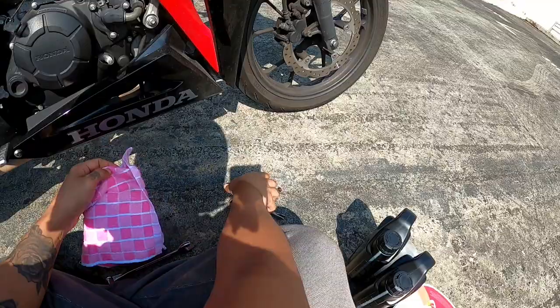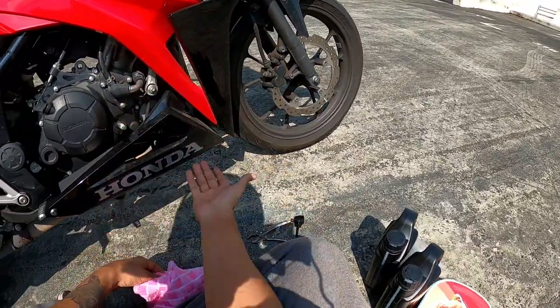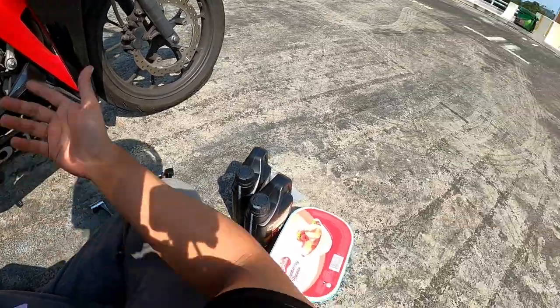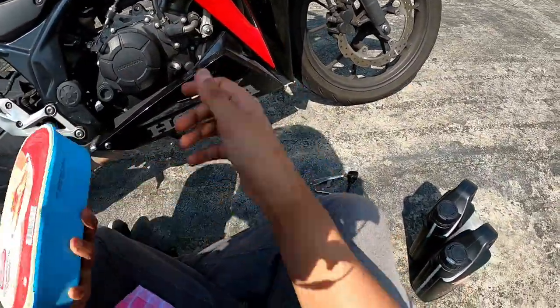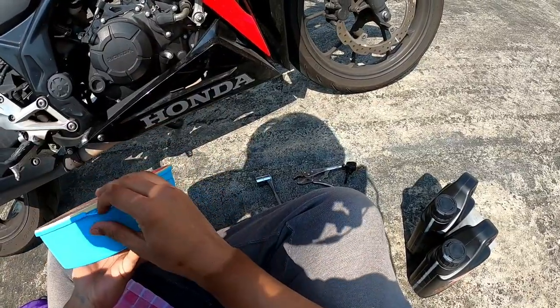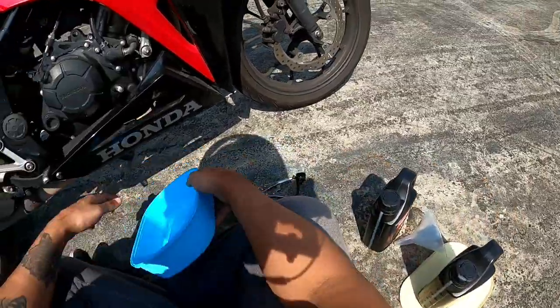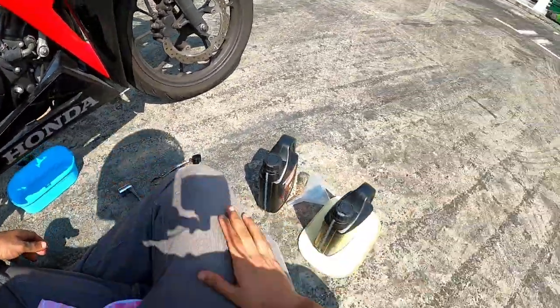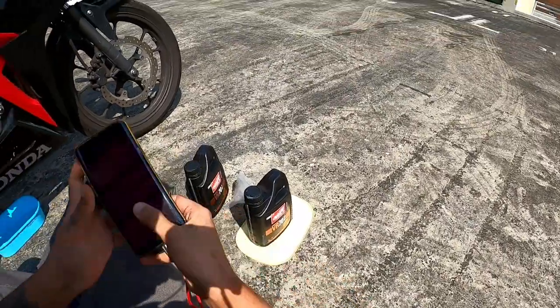So the first thing you do is take out the oil cap. What I like to do is open it up for more ventilation, so it's easier for the excess engine oil to drain out. Then position your catch container underneath and I'll take a video to show you what the bottom actually looks like.